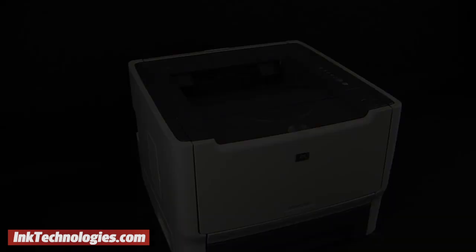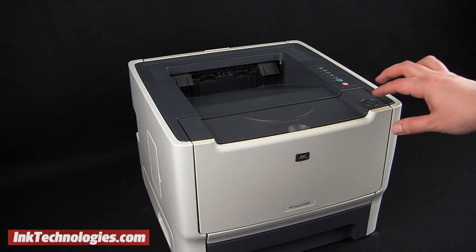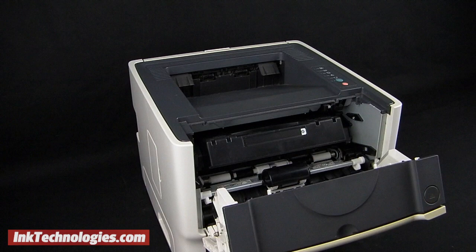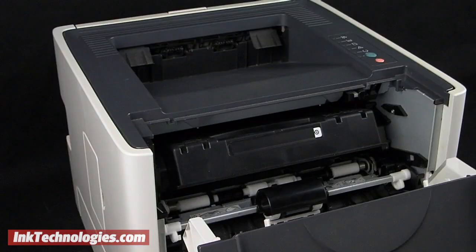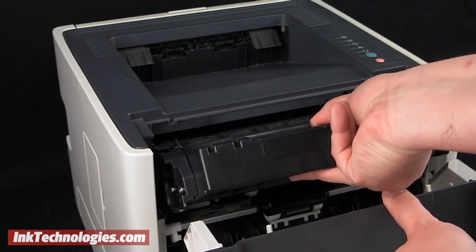Although the model shown differs in appearance, the process is the same. Find the toner button at the top of the access panel and press down as you rotate and lower the panel toward you. You will see the handle on the empty HP M2727 toner cartridge. Grab the handle and pull the cartridge toward you to remove it from the printer.